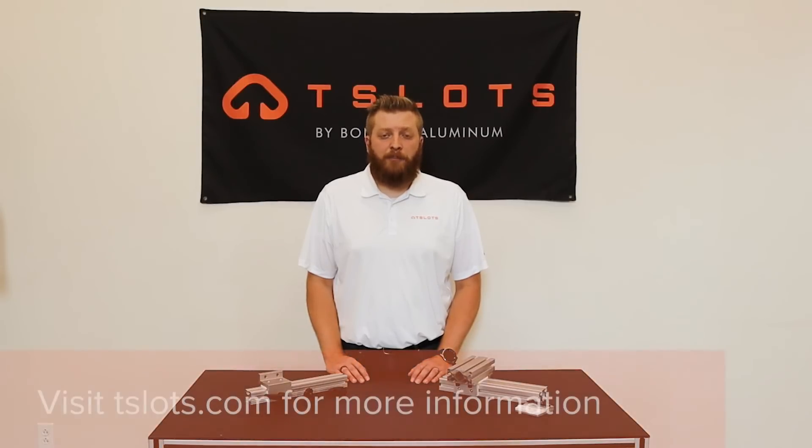Thank you for joining me today. I hope you were able to learn more about our linear bearing selection and how they are used. For more information, visit us at T-Slots.com. Don't forget to like and subscribe to our channels for further tips and more informational videos.